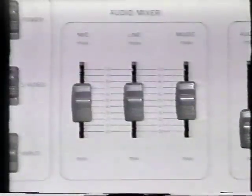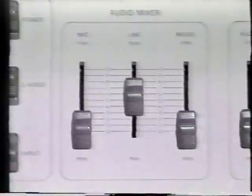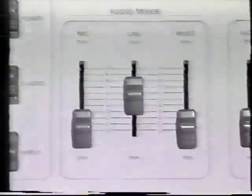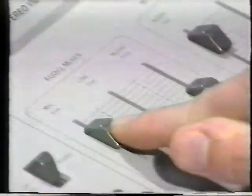The audio mixer section of your unit is designed to enable you to mix professional-sounding background tracks. The audio mixer offers you the option to increase or decrease the sound level from the mic, the line input (which is either your VCR or camcorder), and music. By raising these individually, we increase the level as well as mixing the sound sources.